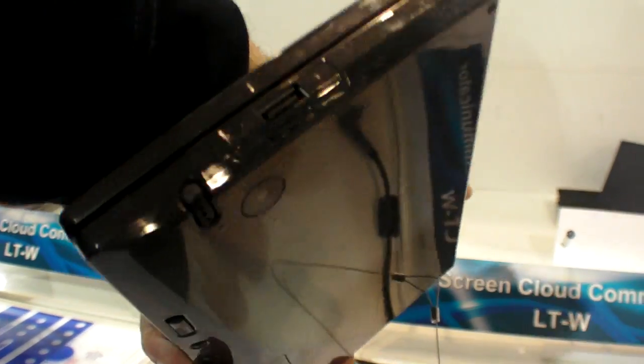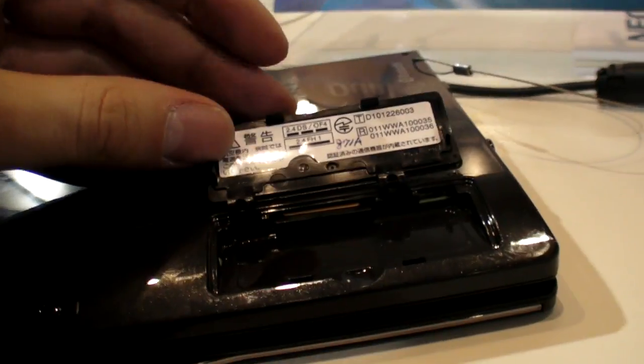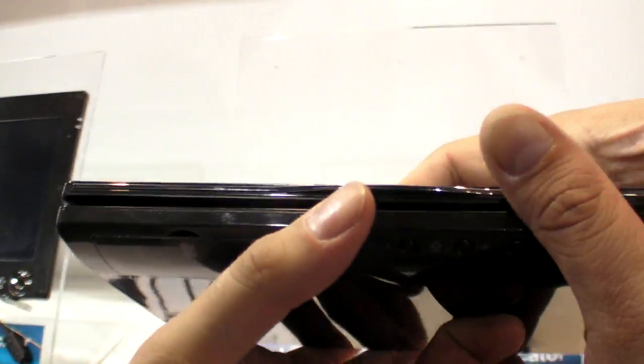It has a USB port — one USB. And a camera on the back, a 3-inch camera that does video and photo. SD card slot as well as a SIM card slot. Has Wi-Fi on board, Bluetooth on board, and 1 gig internal, but with the SD card slot you can expand that out.